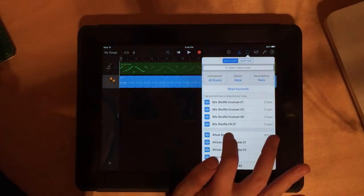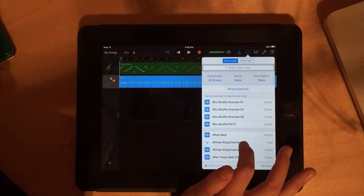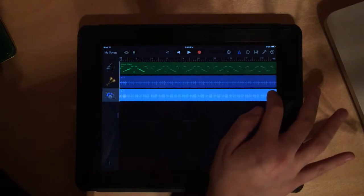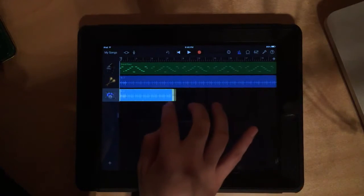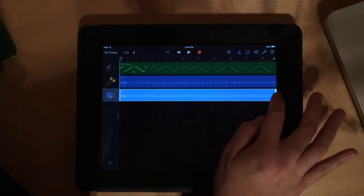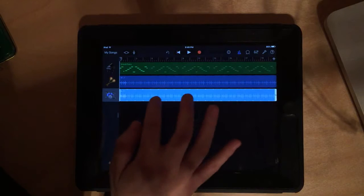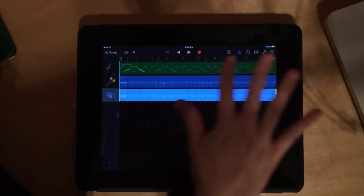Go back to instruments and select another percussion loop. I'm going to choose a drum loop that sounds great — tap, hold, and drag it in. Now we've got three tracks. In real life, you'll have more creative freedom: you can have a part come in only at the end, or only go partway through. You can shorten a loop by tapping the end of the track and dragging to make it shorter or longer, and you can also move it around. For now, make sure all your tracks fill all the way through.